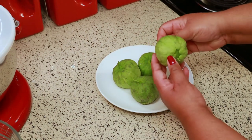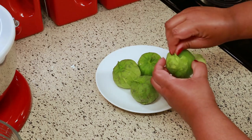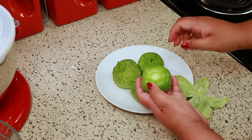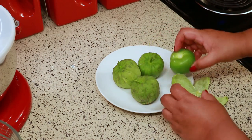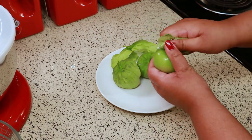For this recipe you're going to need some tomatillos — that's the main ingredient to make a salsa verde. If you've never seen or handled a tomatillo before, it has this papery husk on the outside and you have to take that off. When you take it off it's going to feel a little bit sticky, so you're going to have to wash them really good.